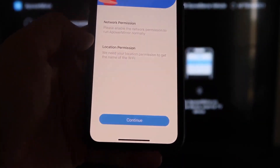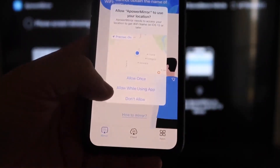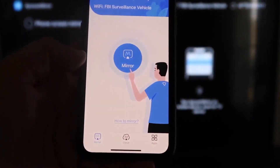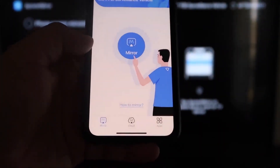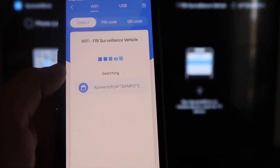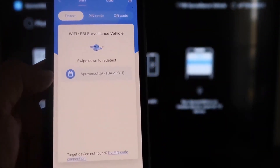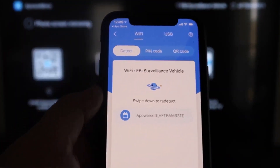It'll ask for network permission and location permission — go ahead and click Continue, then Allow while using the app. Now it's recognizing the Wi-Fi connection. Next, click that middle button that says MIRROR, and it'll start searching for your Wi-Fi network. It'll then show an icon that says APOWER MIRROR.